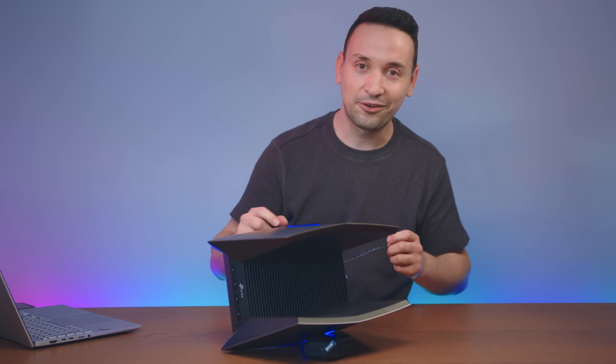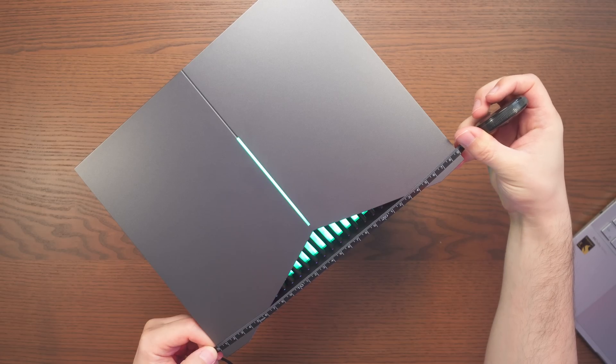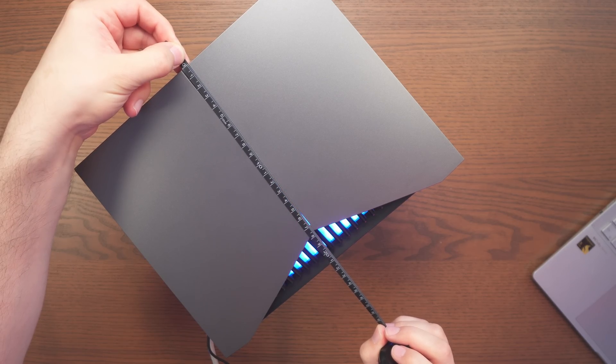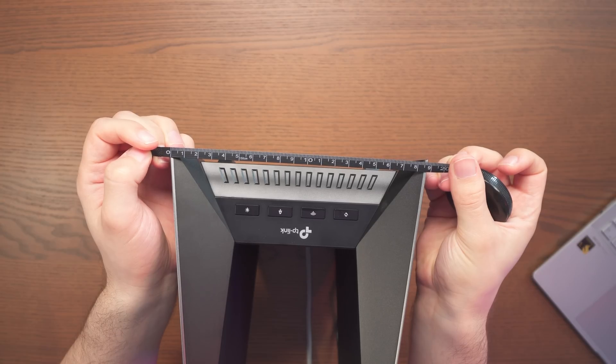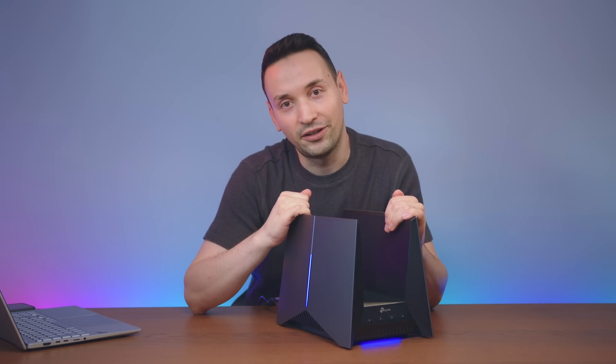Let's check out the size of this router so you can see if it fits in your space. The length is about 29 centimeters, height 22.5 centimeters, and the width around 19 centimeters. Now let's jump to the speed test I did for the GE800.